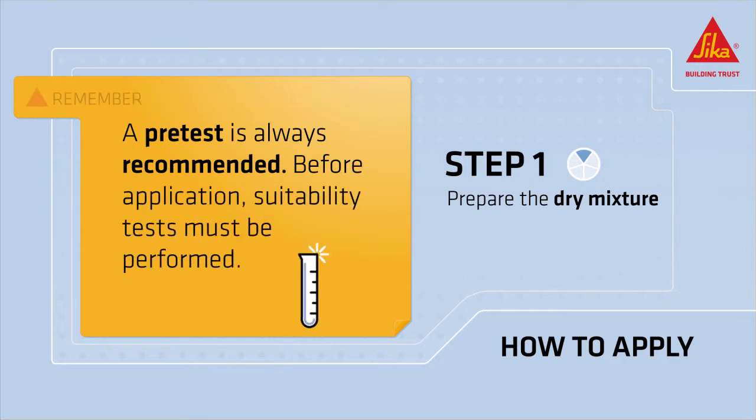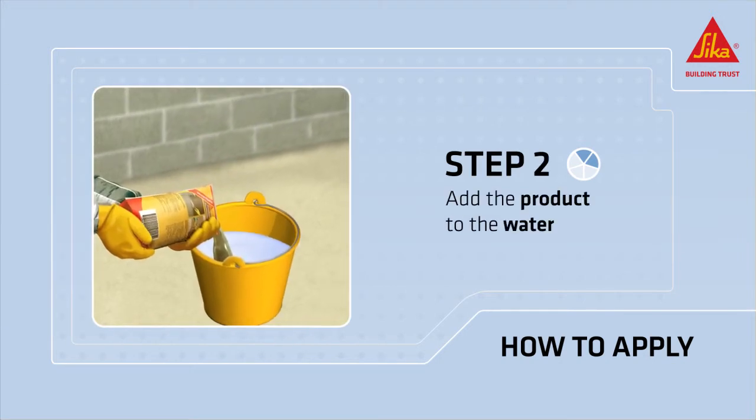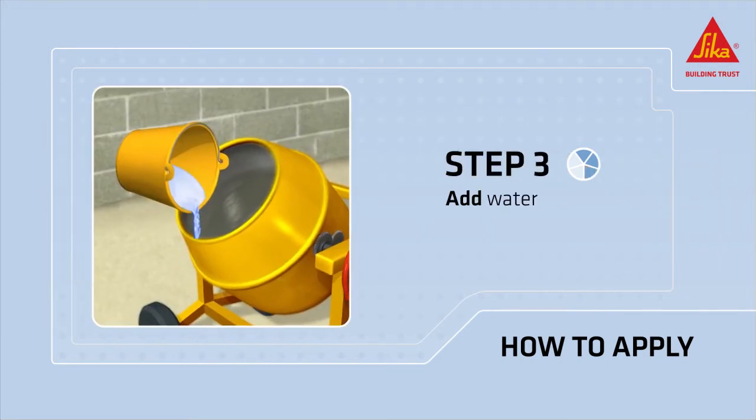Before application, suitability tests must be performed. Add the product to the water to be mixed with the cement, then add the water and mix well.